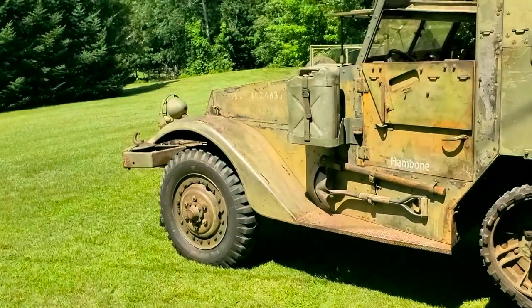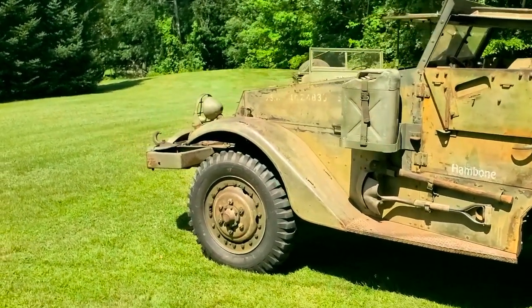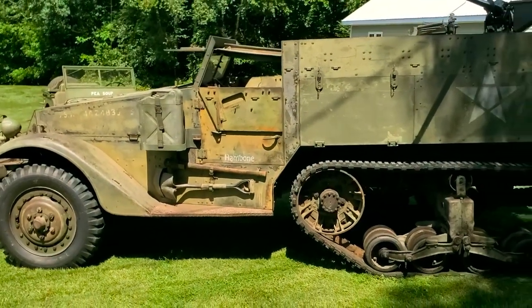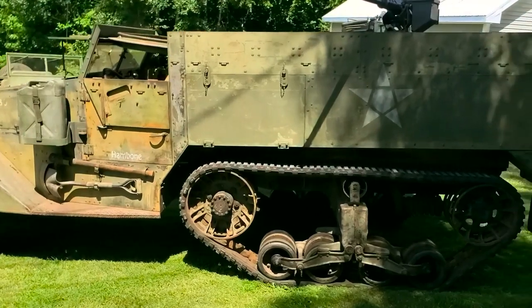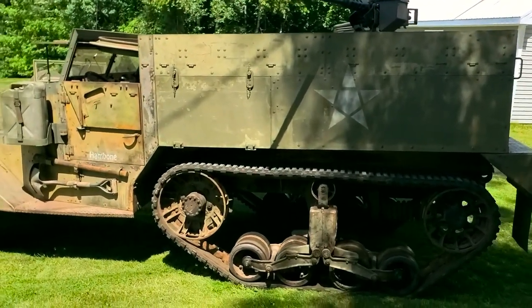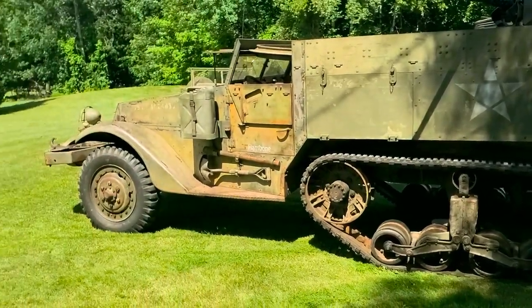We do not have any evidence that this machine ever went overseas. We just don't know, so we're not going to advertise that it has. M2s weigh around 18,000 pounds, powered by a straight-six White engine, and it does get a whopping two and a half miles to the gallon.